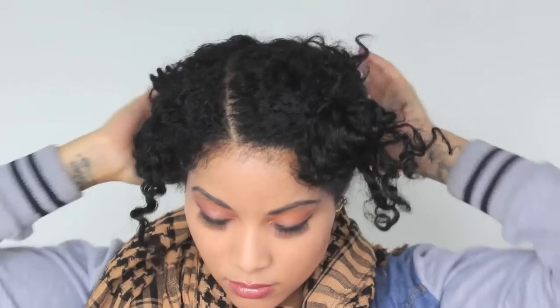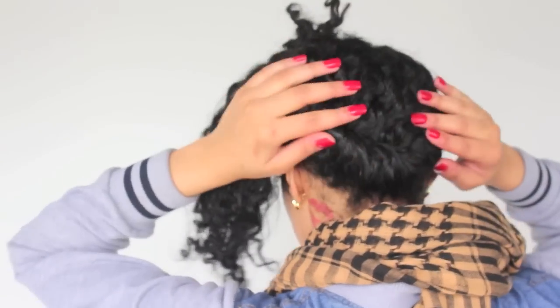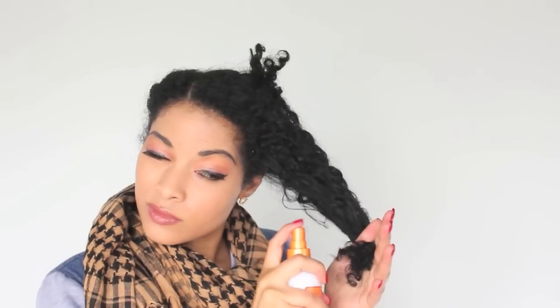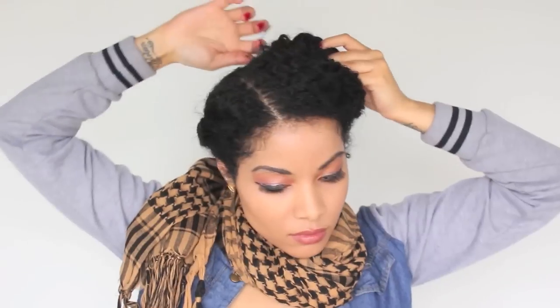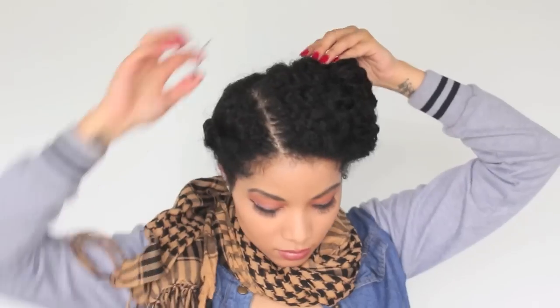Then I'll start working on the front part of my hair. I'll spray that with water just to refresh it and give it a little bit of extra moisture because it is a second day twist out. Then I'll twirl that starting from as close to my edges as I can, and then I'll twist it all the way back to meet up with that other section. I'll secure those with bobby pins as well and make sure I tuck away any visible ends.